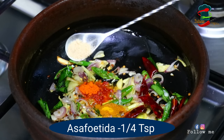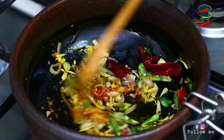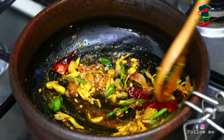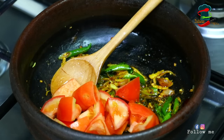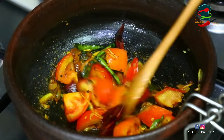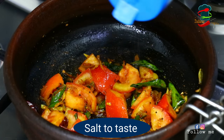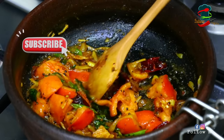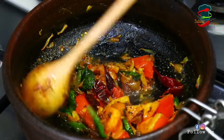I will put it in the top of the bowl and add half a teaspoon. Then I will put in half a teaspoon. Add 1 piece of salt, then add 2 pieces in the bowl, add 1 piece of salt as well.